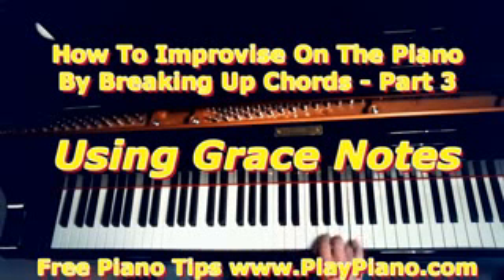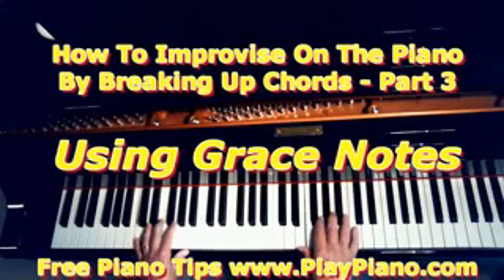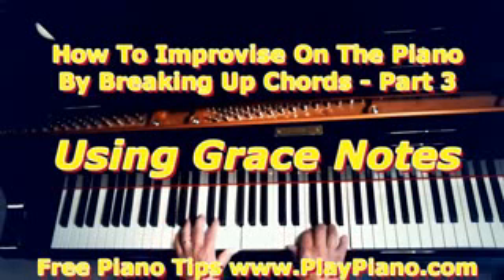We're in the key of C, so we're going to use some of these black keys — non-scale notes — to make our playing a little more interesting. Last time I showed you how to improvise using broken chords. For example, we could go right up the chord, and right down the chord, or any combination.